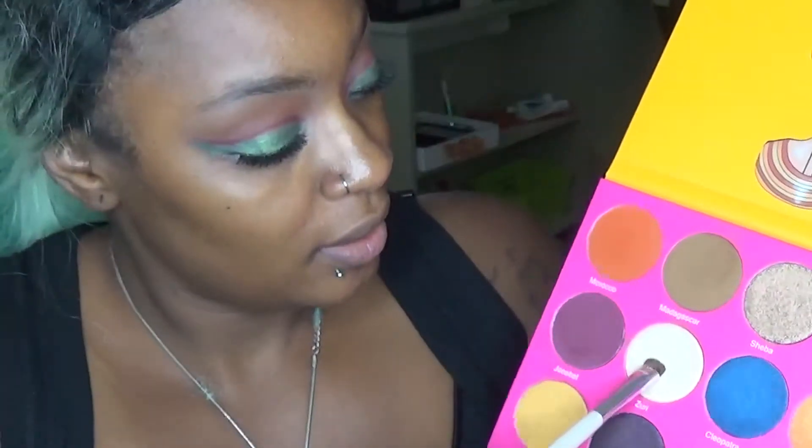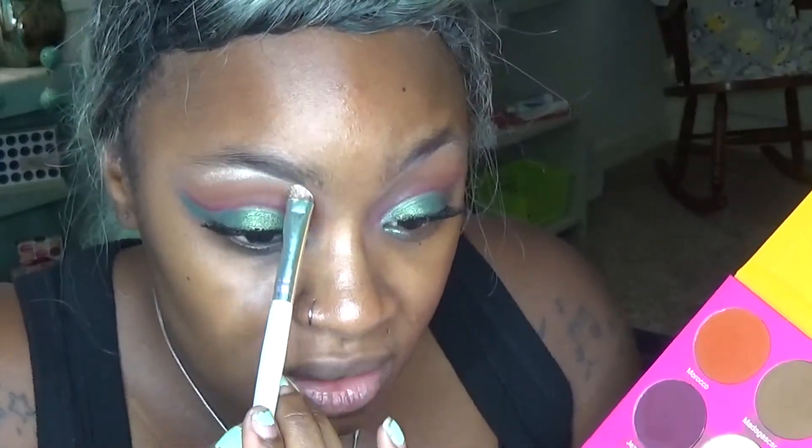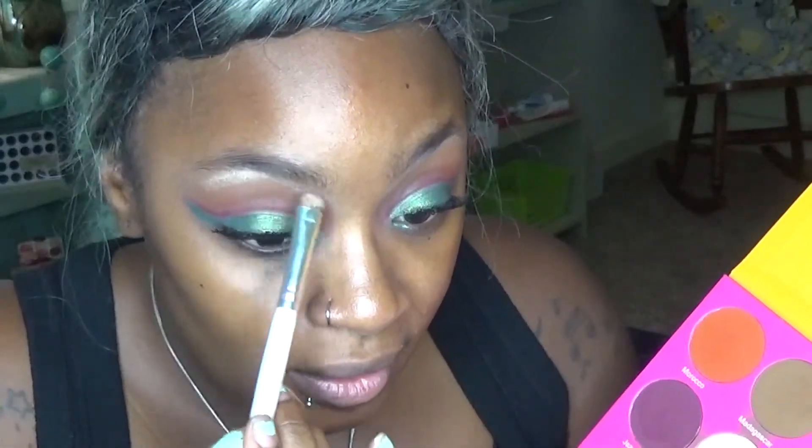Now that we have our lashes on — nice little wispies — we're going to highlight the brow. First we're going to brush them. For our brow highlight we're going to go in with Zuri. I'm literally just pressing this into the shadow — look at that pigment just from pressing! I'm going to go off camera, do my face, and then we'll be back with the lip and the rest of the eye.